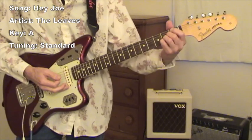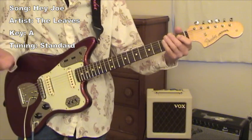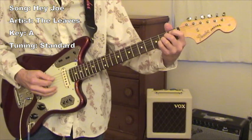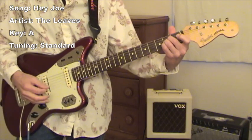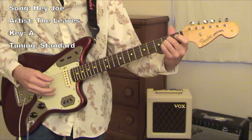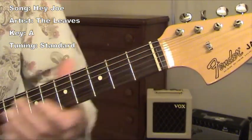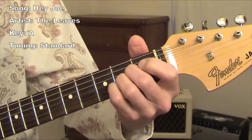A major, which is the same on the studio recording. I have standard tuning on my guitar. I'll play an A major chord here. The intro starts out with an A major chord, and it sounds very typical of the 60s rhythm.